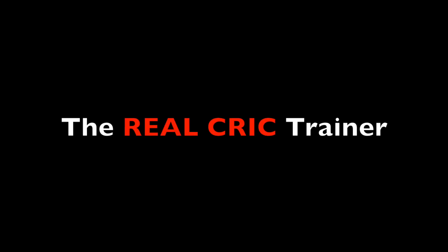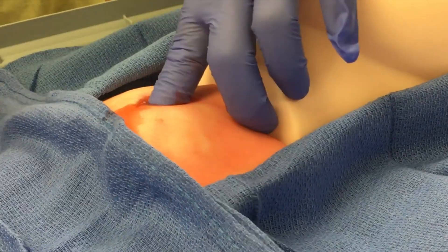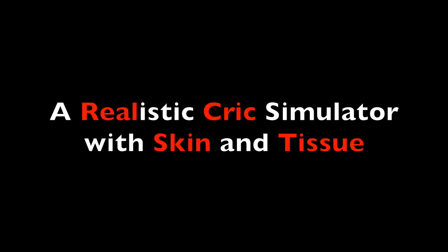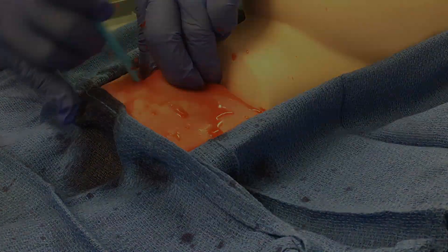Welcome to the Real Cric Trainer. Our goal was to simulate the most realistic experience in cricothyroidomy. We've incorporated real skin and tissue, bleeding, and even a flash of air when you pass through the cricothyroid membrane.